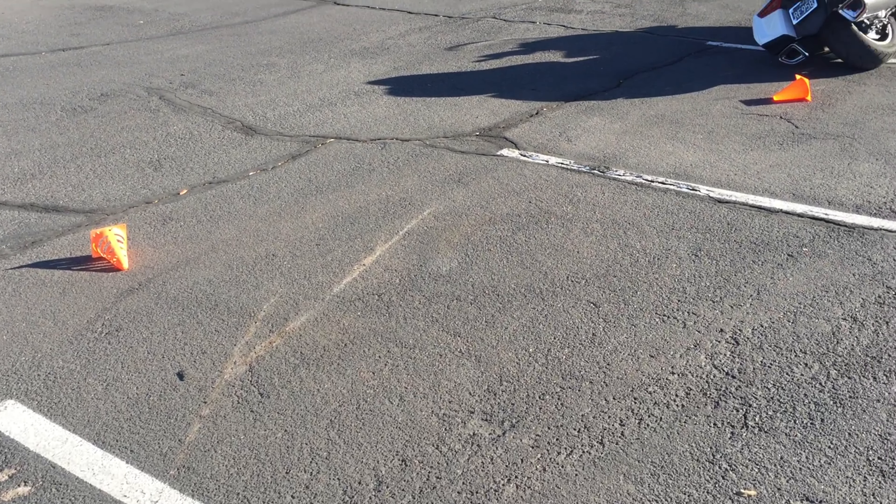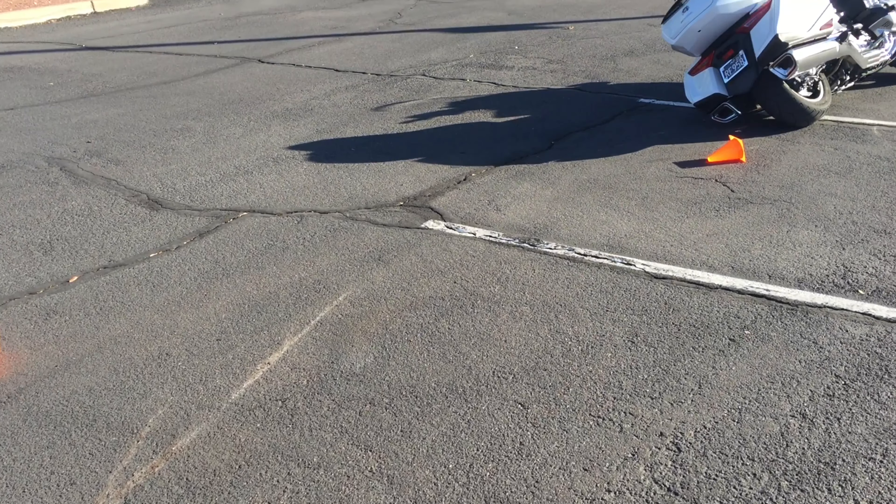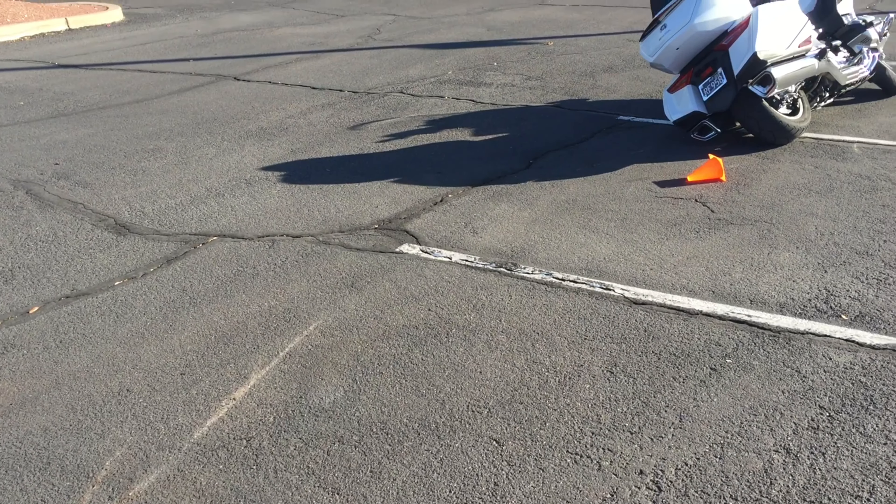The bike fell with me hanging on, and I was probably giving a little bit of gas as I went down. As you can see by these skid marks, the bike fell on its right side, then to my surprise it stood up, went about 10 feet, and then fell over on the left side.